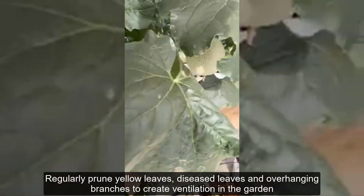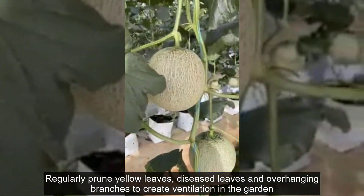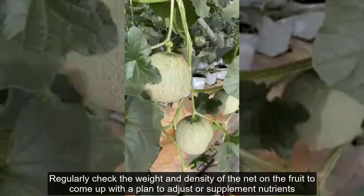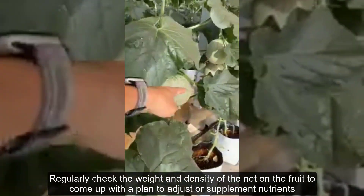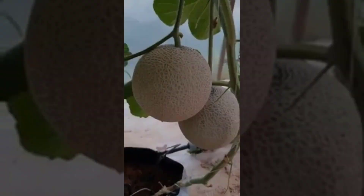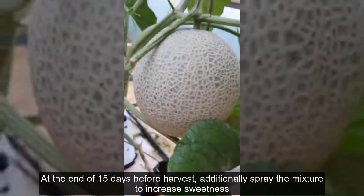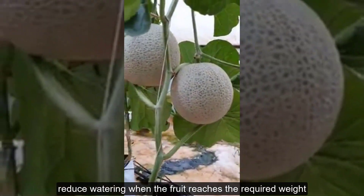Regularly prune yellow leaves, diseased leaves, and overhanging branches to create ventilation in the garden, helping plants not lose nutrients and receive the best light. Regularly check the weight and density of the net on the fruit to adjust or supplement nutrients. In the final 15 days before harvest, additionally spray the mixture to increase sweetness, and reduce watering when the fruit reaches the required weight.